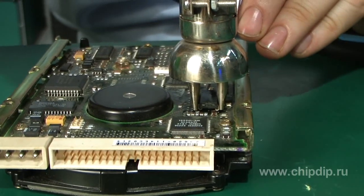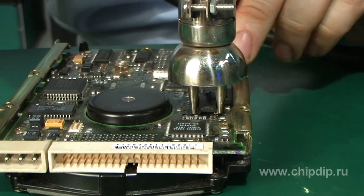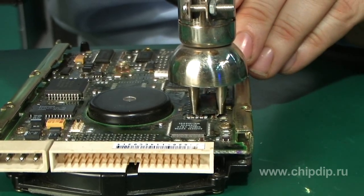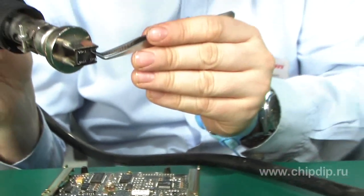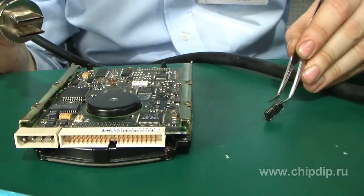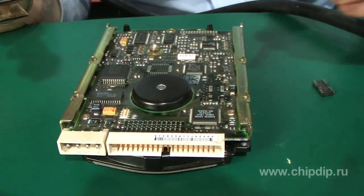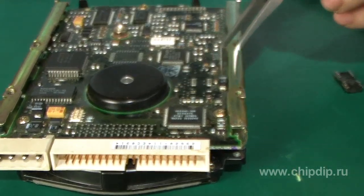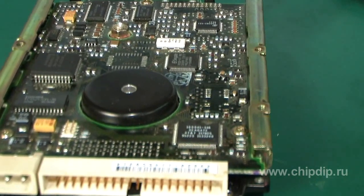The solder has melted. I now use tweezers or a special puller to remove the microchip. The microchip can now be easily separated from the circuit board. All the pads remain intact, and more importantly, all the components that were located close to the soldering point are safe and working.